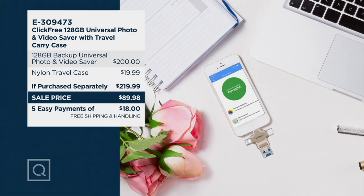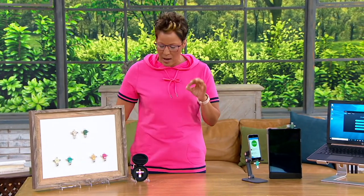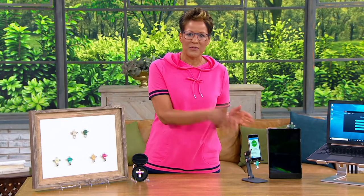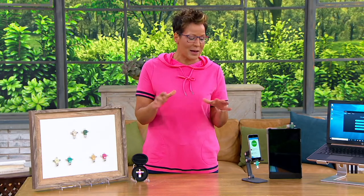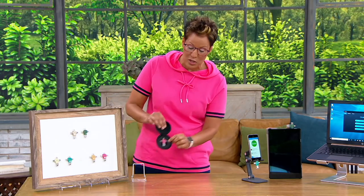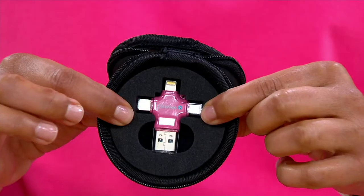I have about 2,500 of these to go around — that's it. And in the summertime when our phones have a finite amount of memory and we are going to be taking pictures everywhere of everything, this is exactly the device you want because it adds 128 gigabytes of storage to anything.